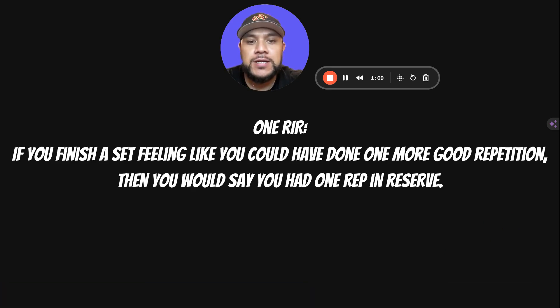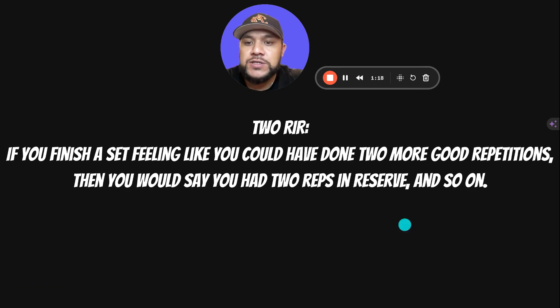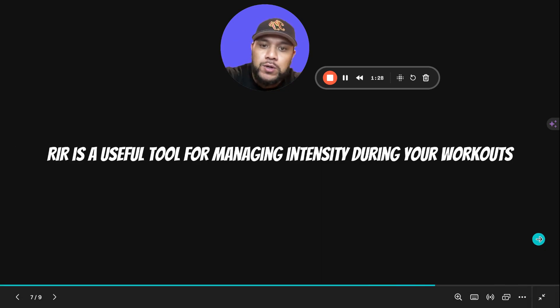One RIR — one rep in reserve — means you finish a set feeling like you could have done one more good repetition. Two reps in reserve means you finish a set feeling like you could have done two more good repetitions with good form, before your form breaks down. And then so on from there.